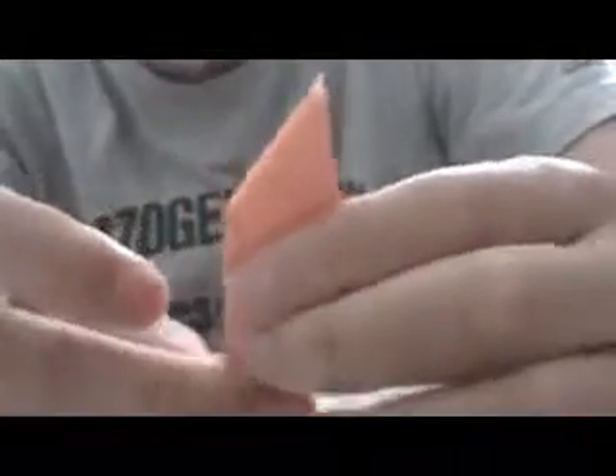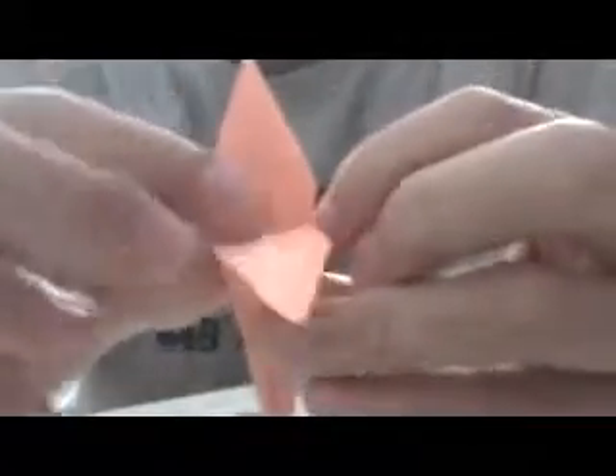From here, don't open everything back to a flat paper. What you do is take this and bend it down, then open it. You do that on every side. For the middle one, just open it, then bend it.